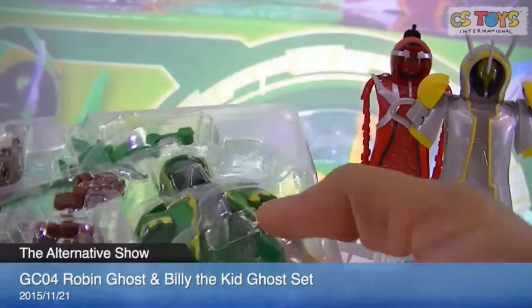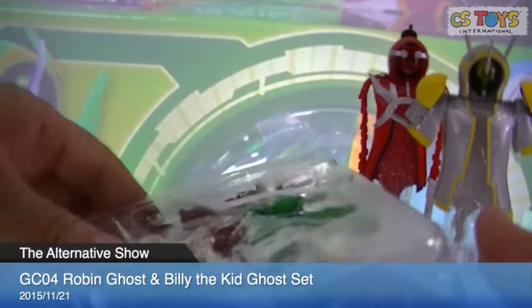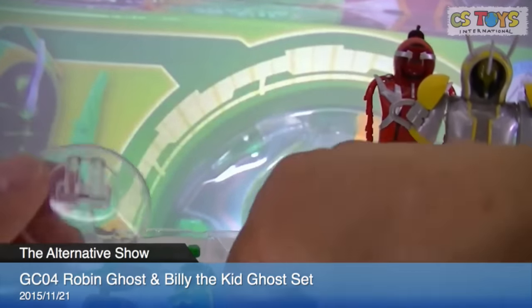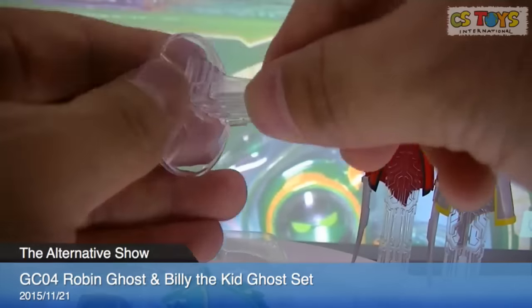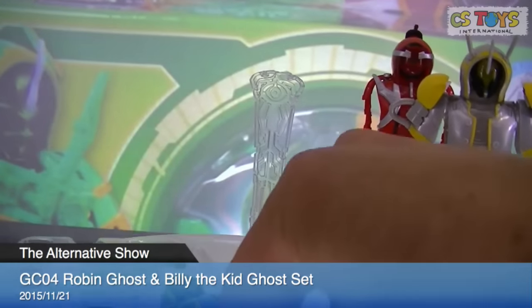For your information, Loving Ghost already appeared — of course we know that — and Billy the Kid is going to appear first; we assume tomorrow. Here's the nice stand. I think the design is all the same.